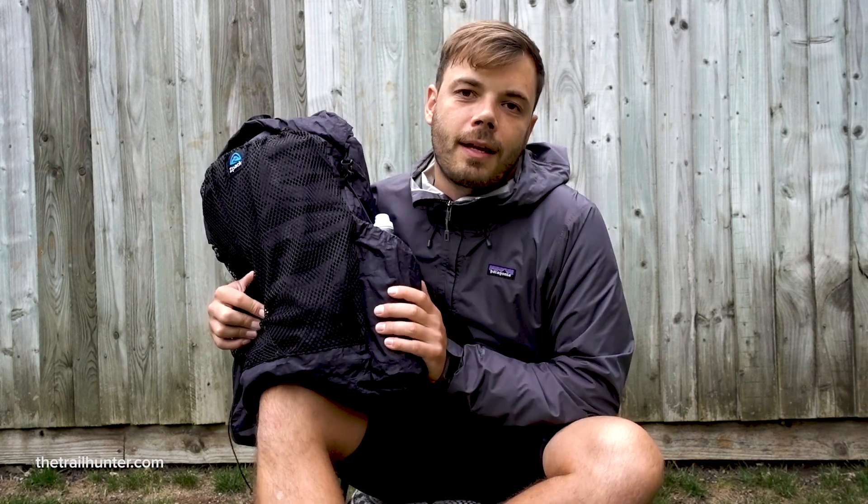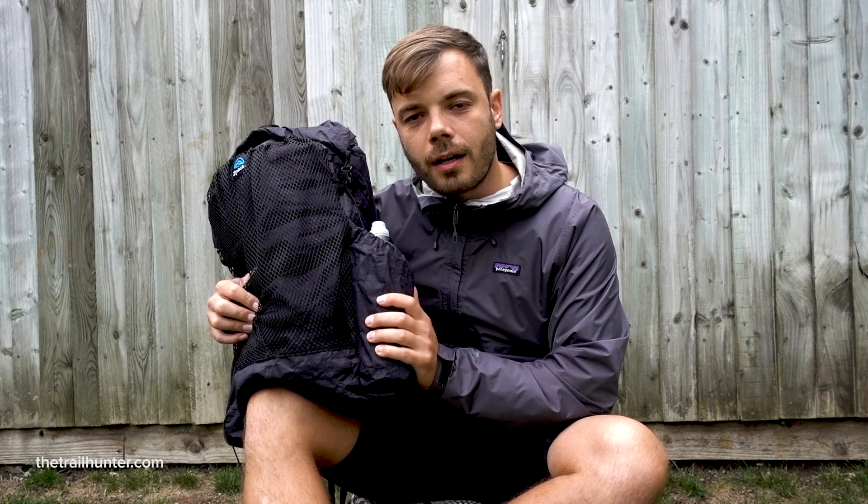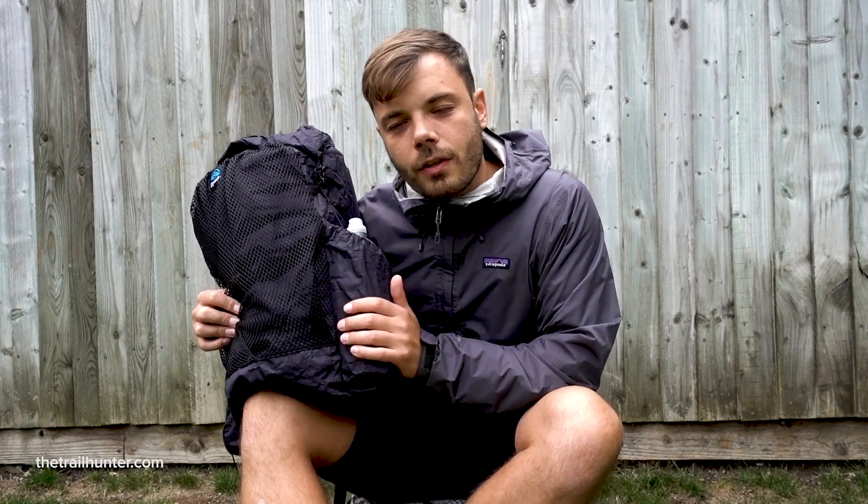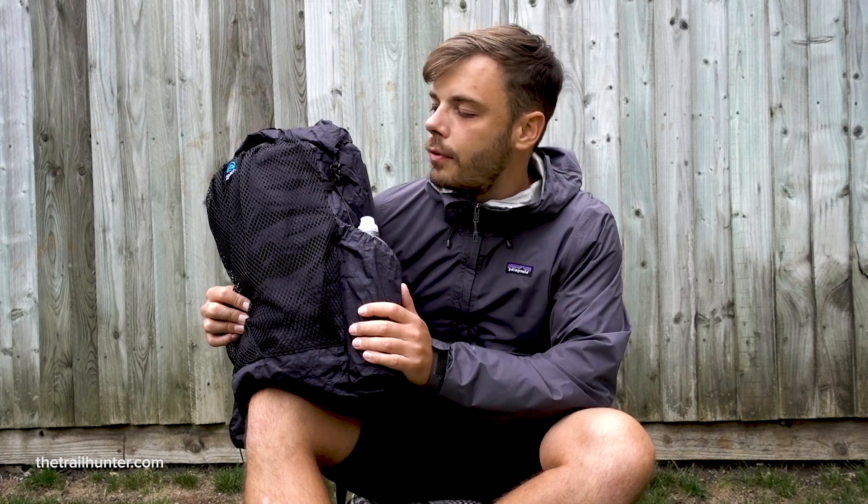Z-Packs make all of their backpacks and hiking gear to order, so you are going to be waiting up to about four weeks for it to ship, especially in the busy hiking season which is spring to early summer. Once it was shipped after four weeks, it took about a week and a half to two weeks to arrive at my door, depending on how prompt you are with paying all the customs charges.